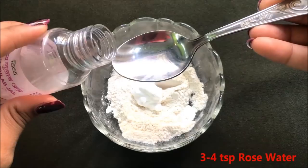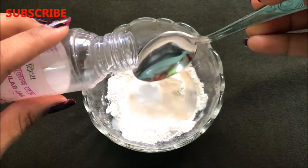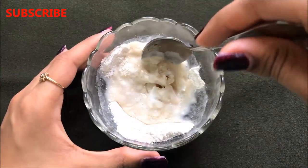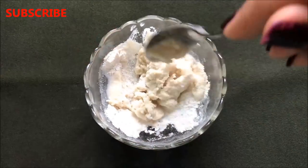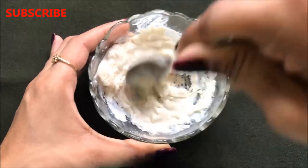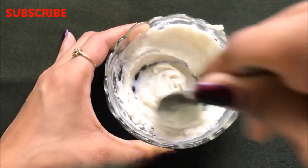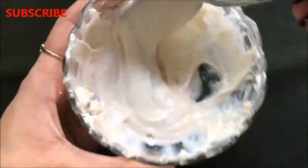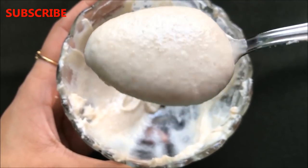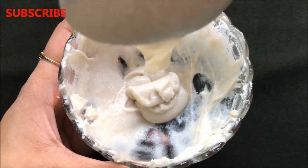Lastly you have to add rose water — approximately 3 to 4 tablespoons. Now after adding all the ingredients you just have to mix until it makes a smooth, medium to thick consistency paste. Make sure you are mixing it thoroughly because we don't want any lumps in this mixture. Once all the ingredients are nicely mixed your home remedy is ready and it will look like this — the consistency should be medium to thick as shown in the video.